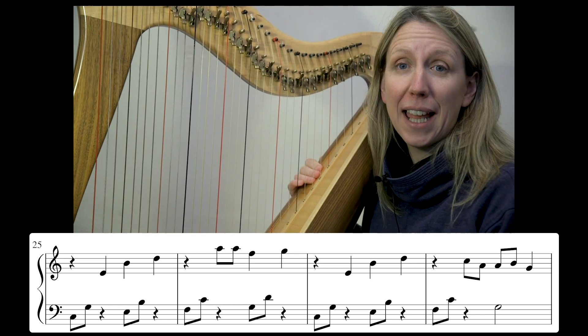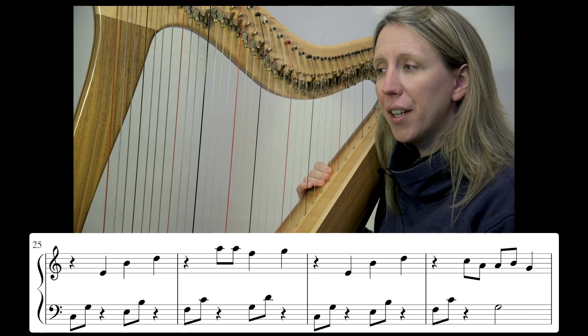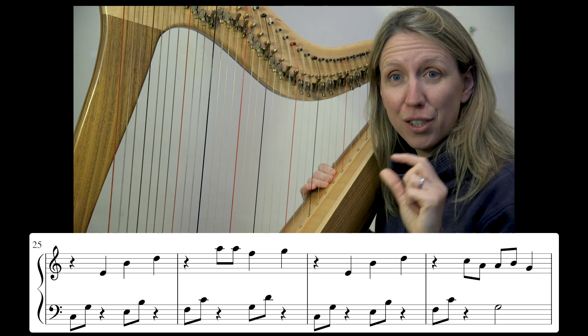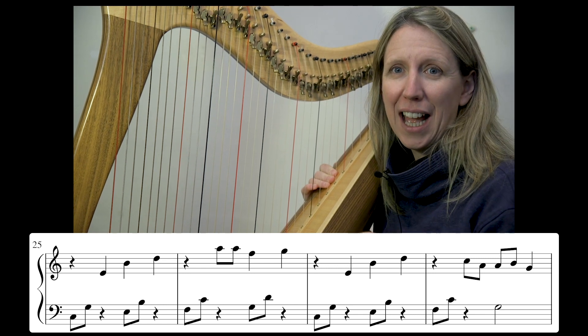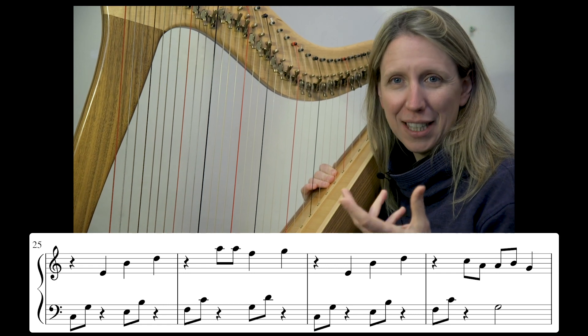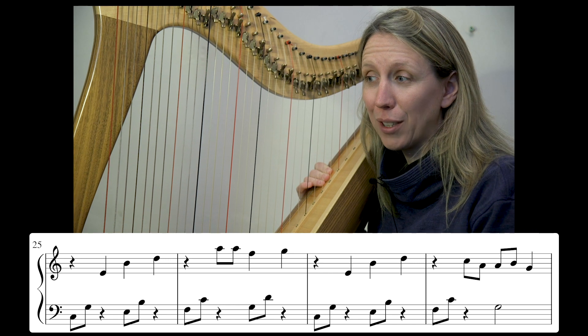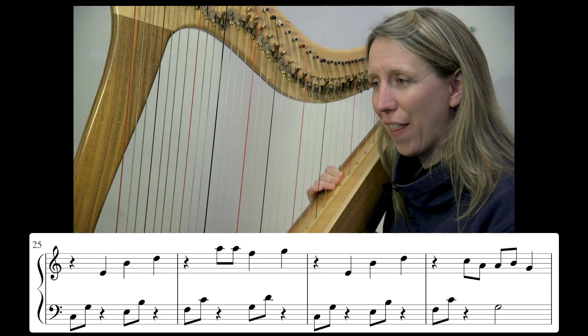So if you followed that as I played, you may have noticed in our new bars today that we have a couple more of those double notes, and quite fast for the piece because they're on quavers or eighth notes. So these double notes — I'm going to suggest that we swap fingers again on those.